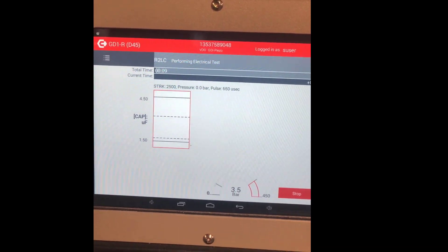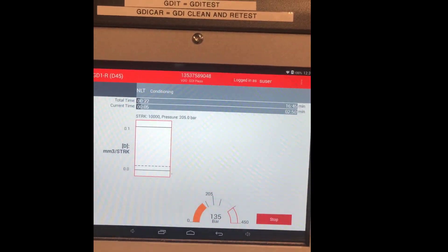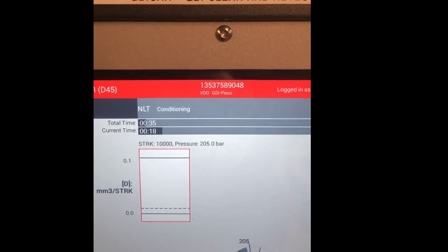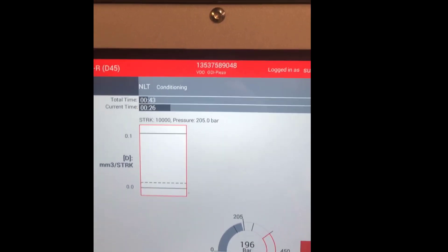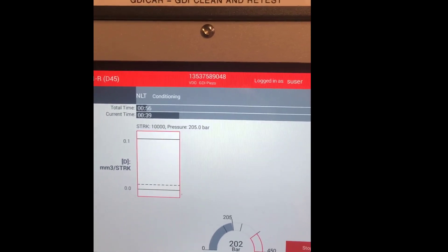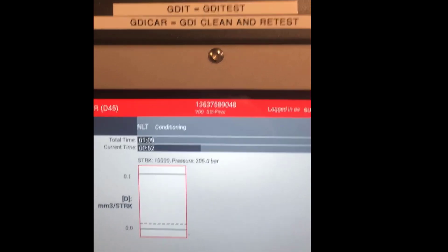It's performing the electrical test first, then it moves on to the next test. All these different tests are colour coded: red means failed, yellow may need attention, green is good, and blue is perfect. Since this machine is fully automatic, we don't have to stand here and watch every test — it can take up to 15 to 20 minutes to test each injector, so we can just leave it and come back at the end for the report.